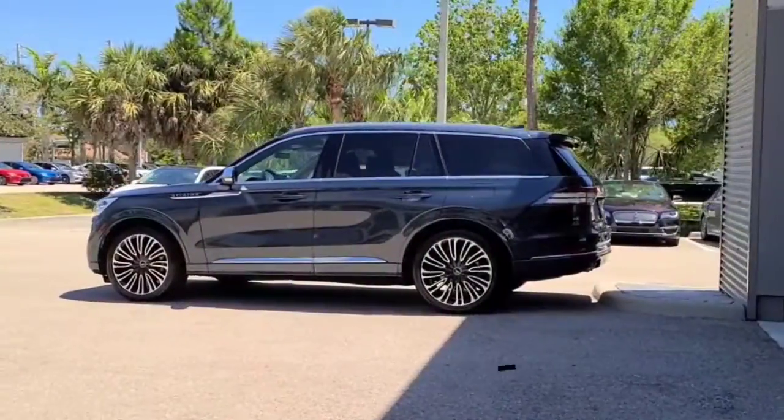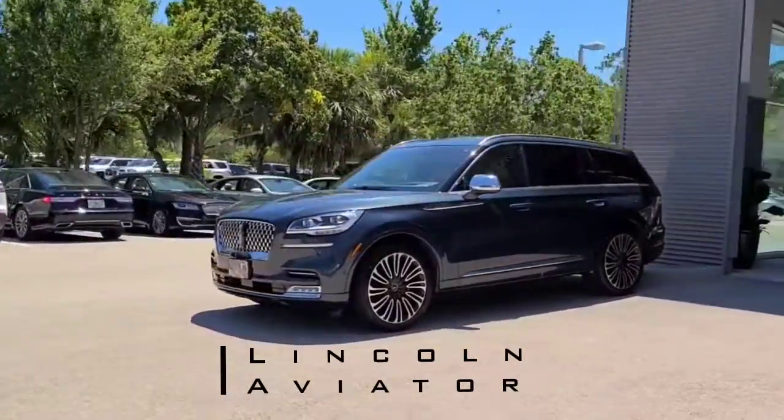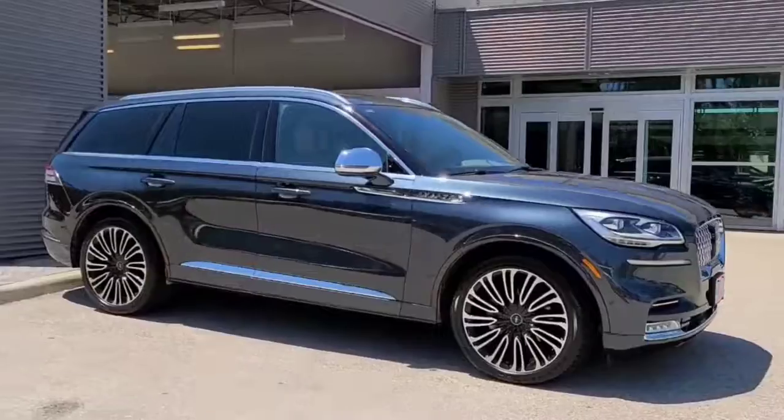I'm here with Jermaine Lincoln's very own Michael Views, Certified Product Specialist, and we're in a 2020 Lincoln Aviator right now. We're going to talk about the air suspension. Michael, when Lincoln developed this suspension, what was going on in their head?